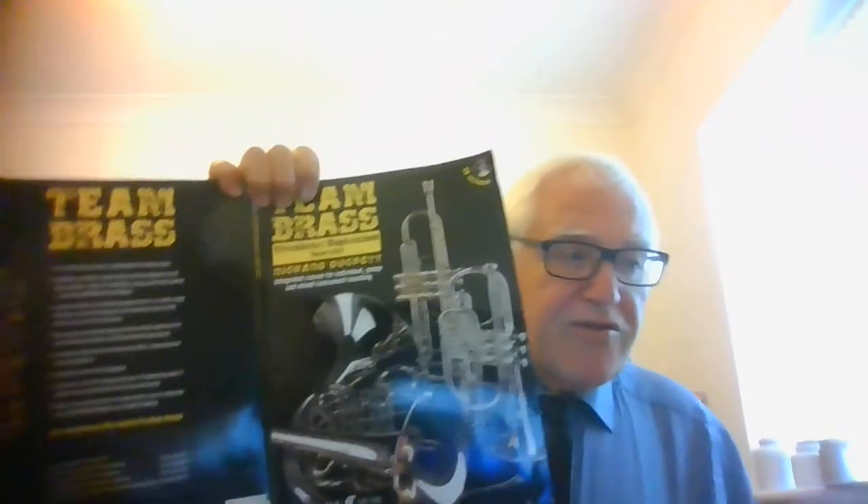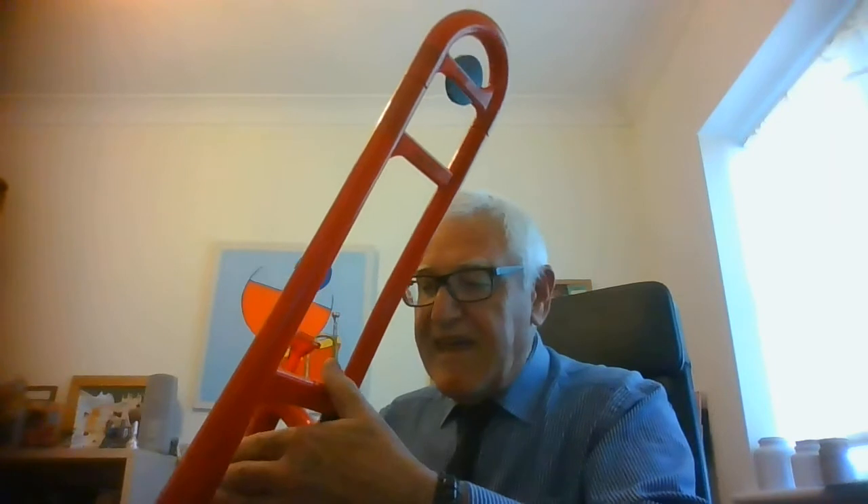Pick up your trombone, and can I remind you of your grip: left hand thumb behind that stay, three fingers behind that stay, one finger there. Make sure you lift your trombone up to you — I don't want to see any of you bending down over your trombone down here. Hold it up.